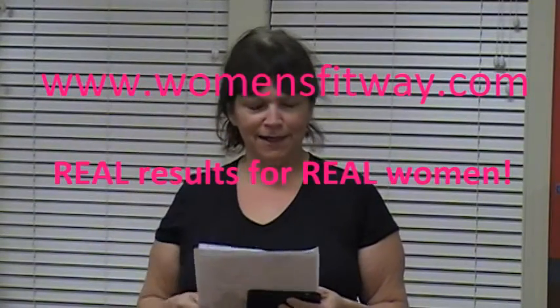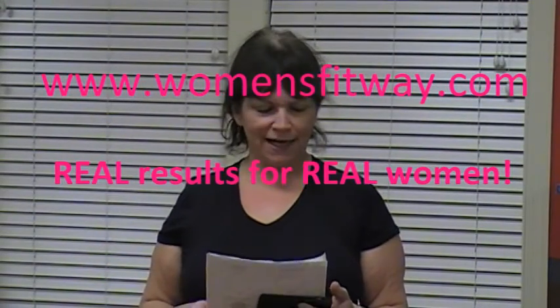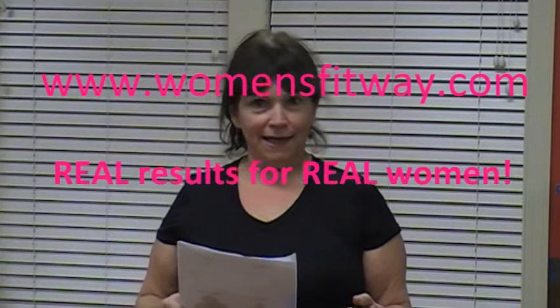Hi everybody, welcome back to Women's Fitway, womensfitway.com. We have a killer workout today. I know I told you we did a killer workout earlier this week — well, this is really the killer workout. I've done this workout once before and I really found it hard. It's really hard, but it's really good for us.